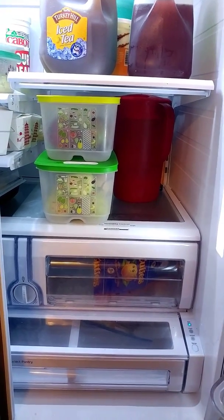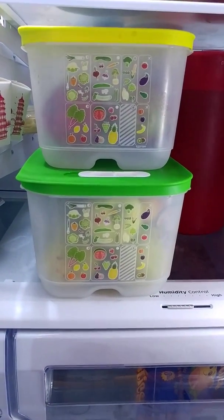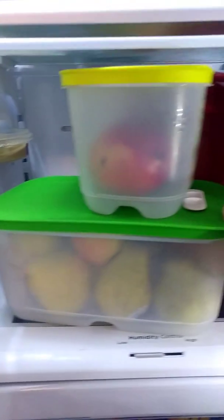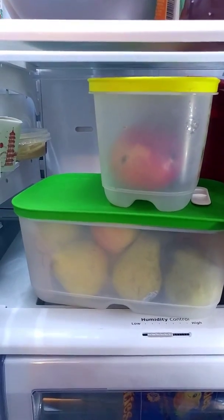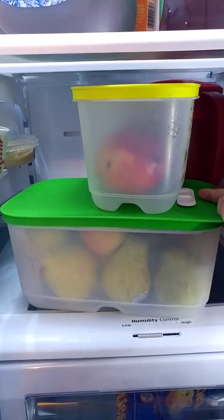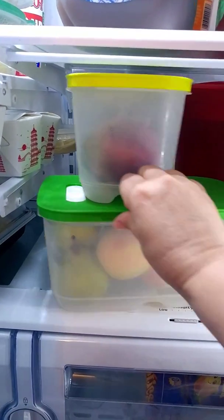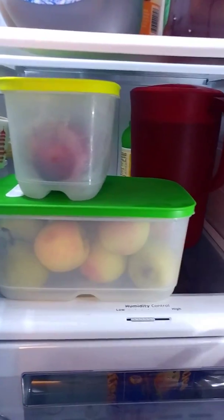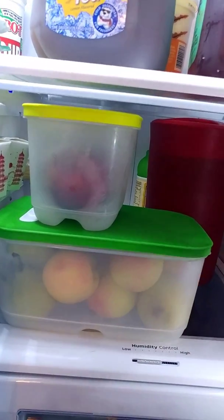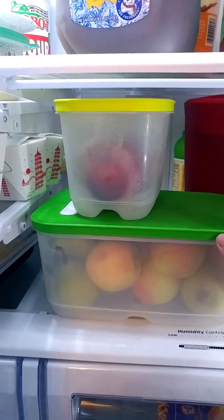Hey everybody, I gotta do this quickly. I just wanted to show you my Fridge Smart containers. They're Tupperware — I do not sell Tupperware, so I'm just doing this as a product review. I actually unboxed these yesterday and I have more to unbox, but I wanted to just put them out there. I didn't have time to record, and every time I do I get interrupted. I have 20-some year old daughters, so you all know how that is.